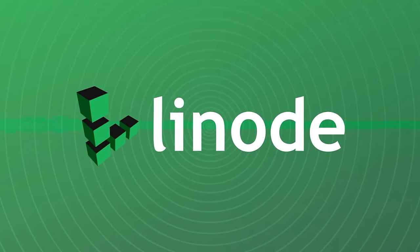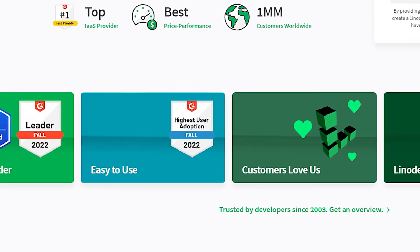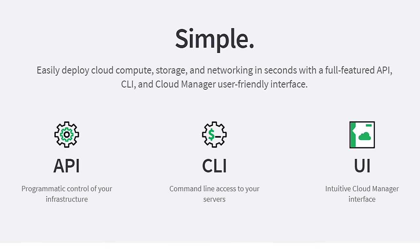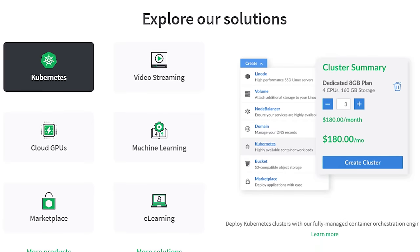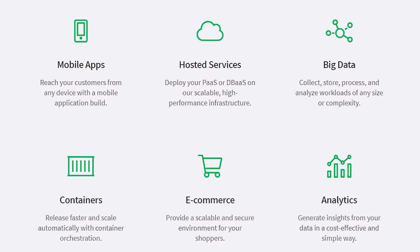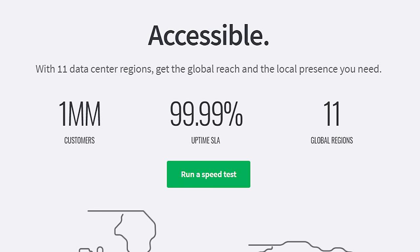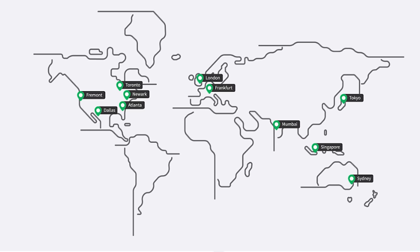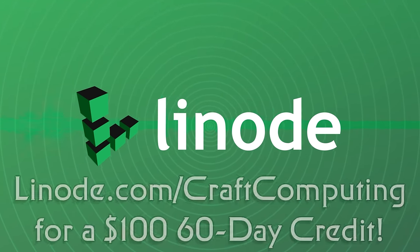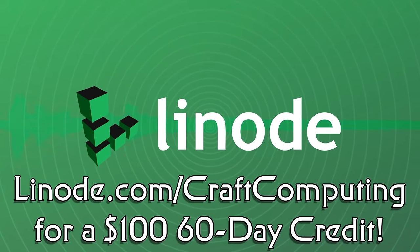Hosting your own servers also means you get to host all your own problems. Even the most skilled chief engineers will tell you you should decentralize your network. So why not host your services with Linode? If it runs on Linux, it'll run on Linode. They offer shared CPU plans for as little as $5 per month and can scale as high as you need to go, with dedicated CPUs, S3-compatible object storage, GPU hosting, NVMe block storage, and more. Linode is also expanding at light speed, with 12 new global data centers planned before the end of 2023. Visit linode.com/craftcomputing and get a $100 60-day credit just for signing up for a new account. Thanks to Linode for sponsoring today's video.